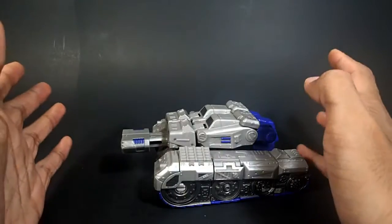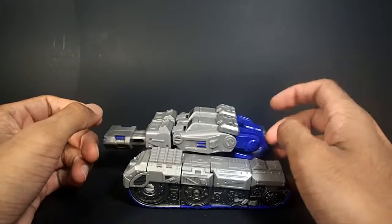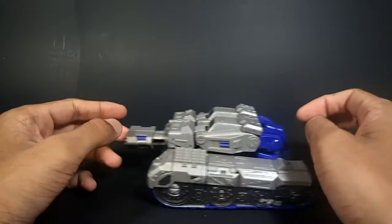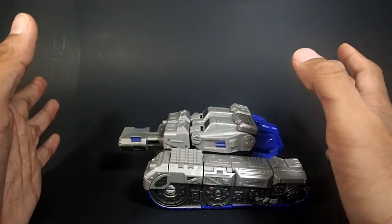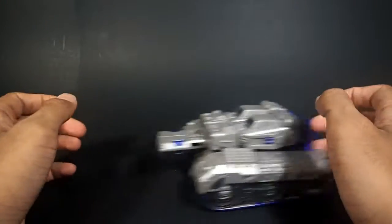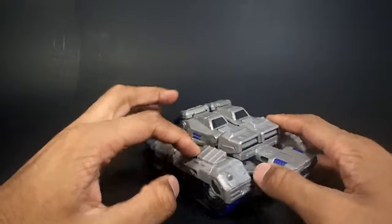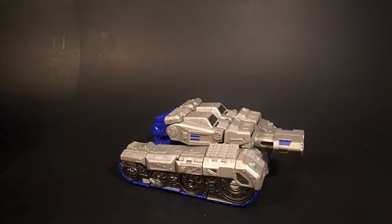Here he is, and this thing is amazing — I absolutely love it. I got this today at Value Village, which is a thrift store here in Canada, for about three dollars, and that's a steal in my opinion. It is complete — no box, no instructions, but otherwise complete. It rolls very well, and it's a big gray brick of a tank.